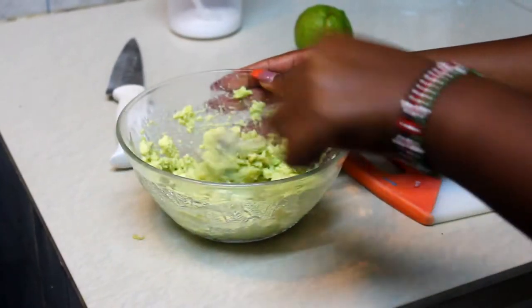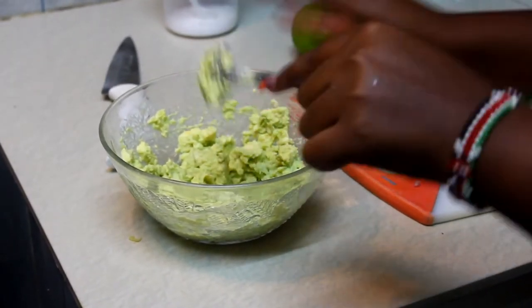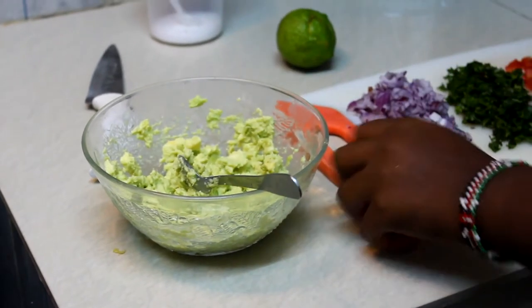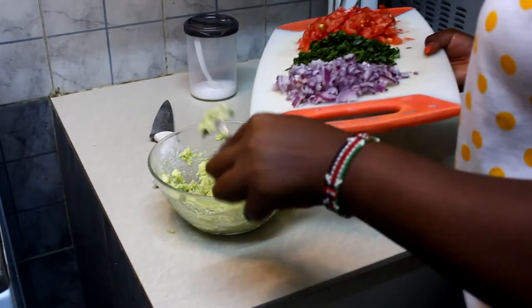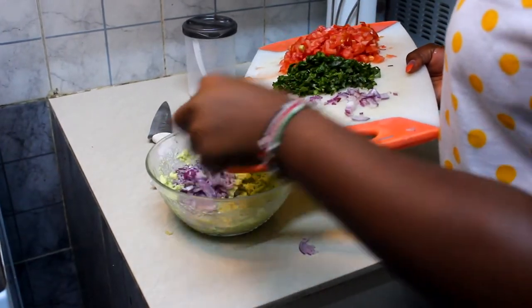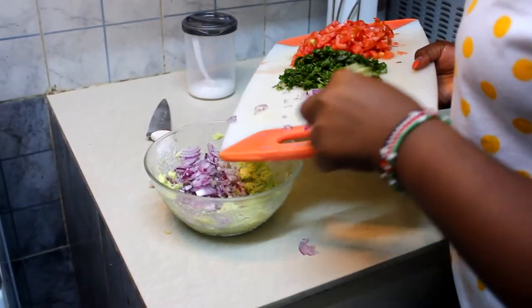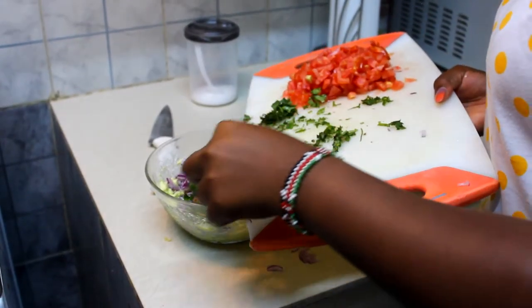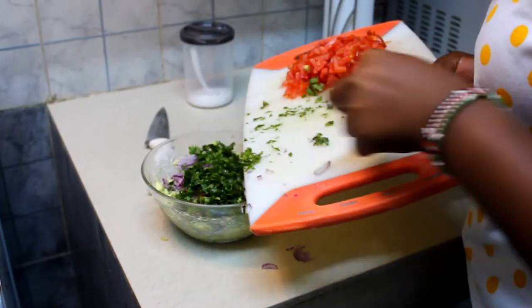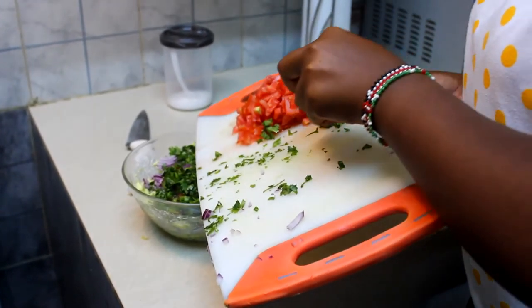Looks good! So the next step we're going to add everything in — the onions, the dania, and the tomatoes.